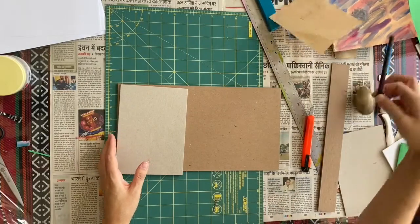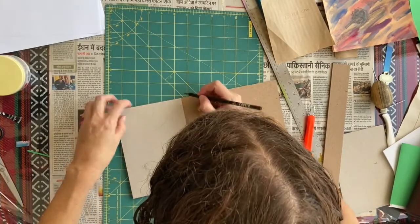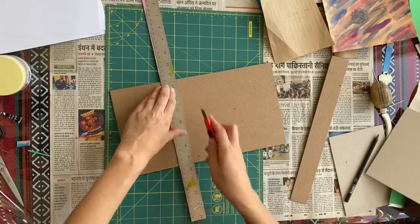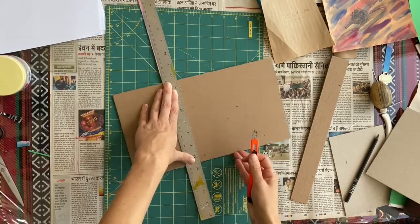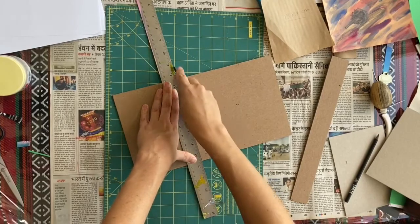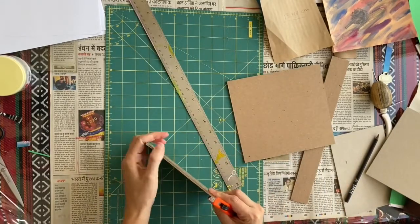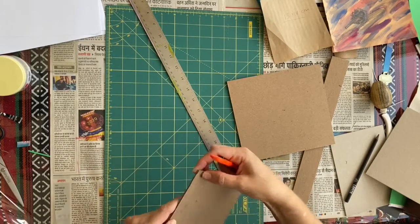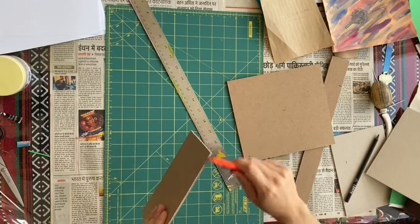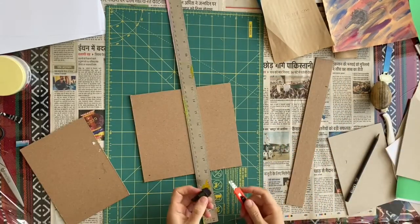Now getting the other one and the edge — this is going to be easier if your knife is sharper. You want to always sharpen your knife. If it's a little bit funky you can just sand that, but it's going to get covered anyway so not too worried about it.